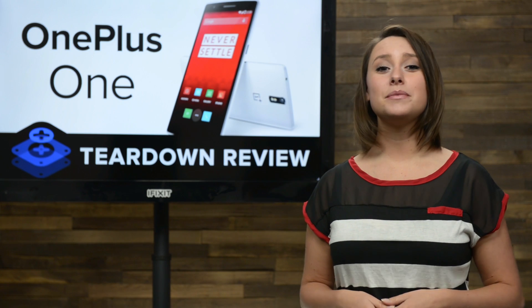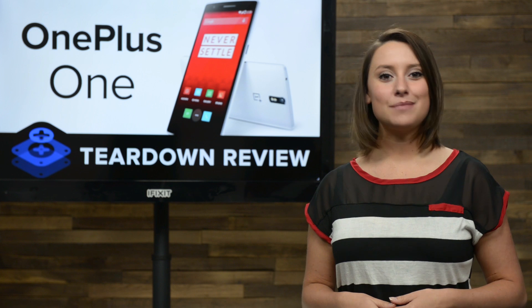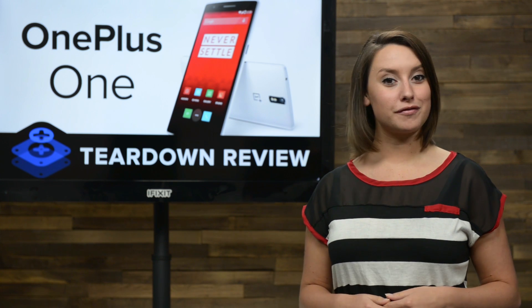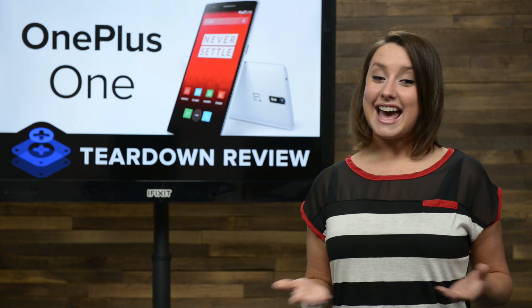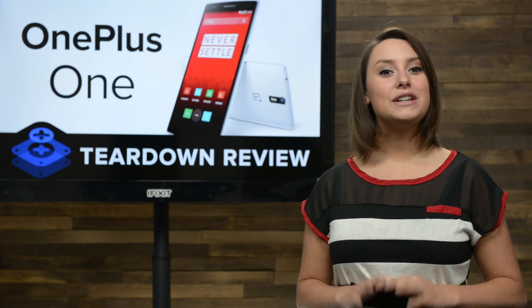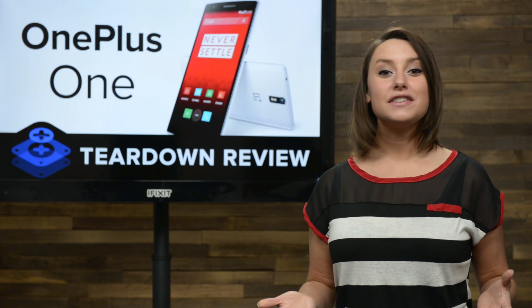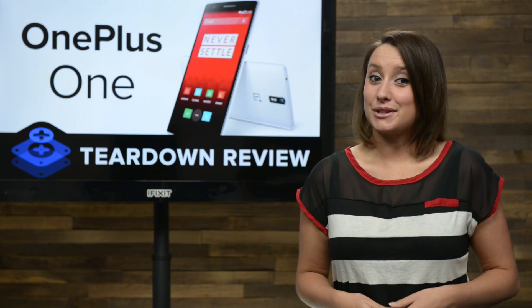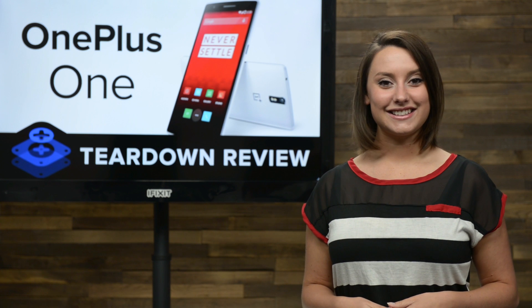If you thought your smartphone choices were limited to Samsung and Apple, think again. Chinese upstart OnePlus aims to change everything you know about smartphones, and they think they can do it with a brand new OnePlus One. As this is the company's flagship device, we know they are hoping to make a splash in the smartphone world. Even their philosophy — never settle — sounds promising. So let's get the OnePlus One on our teardown table and see if they can deliver.